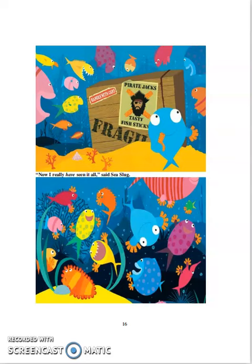The box was Pirate Jack's tasty fish sticks. Now I really have seen it all, said Sea Slug.